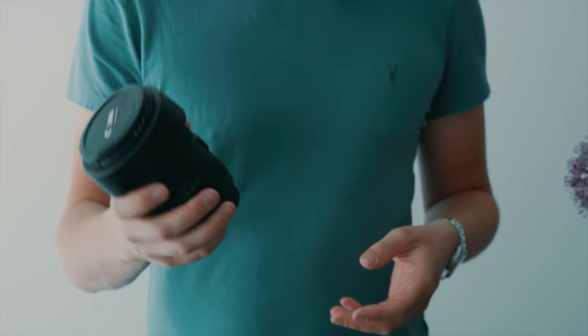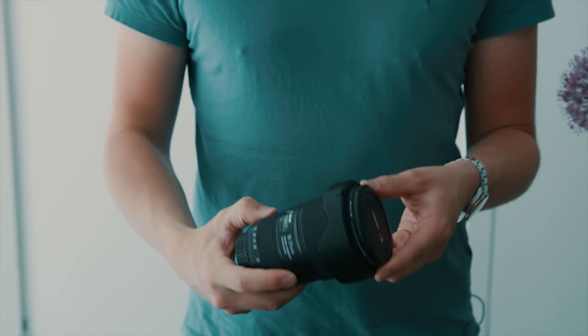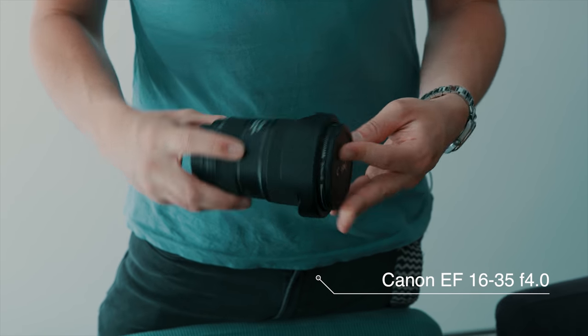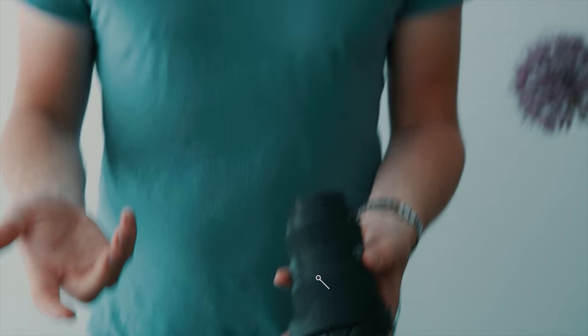I always bring two lenses — normally EF mount. Especially for documentary, I like to shoot on a 24-70, which gives me a decent range, is still small, and I can shoot with it all day. But I'll always bring one extra lens, so this is my 16-35 with a variable ND already on it. This is great because you never know when a lens might fail you, and it gives me a bit of extra wide angle.